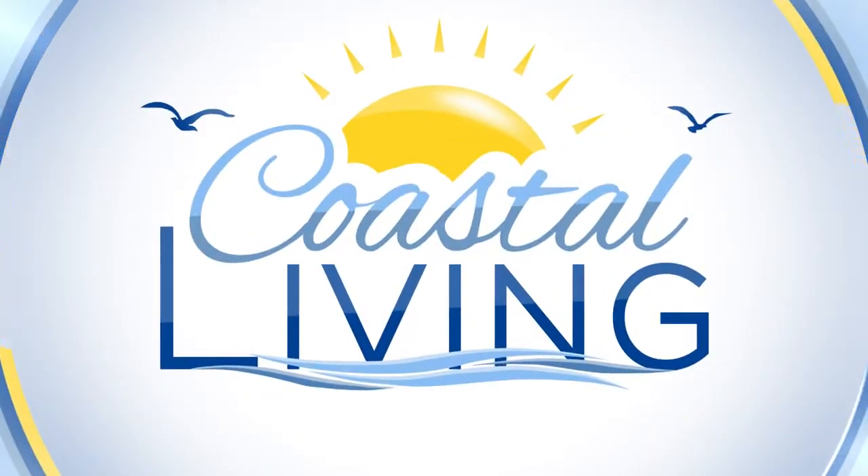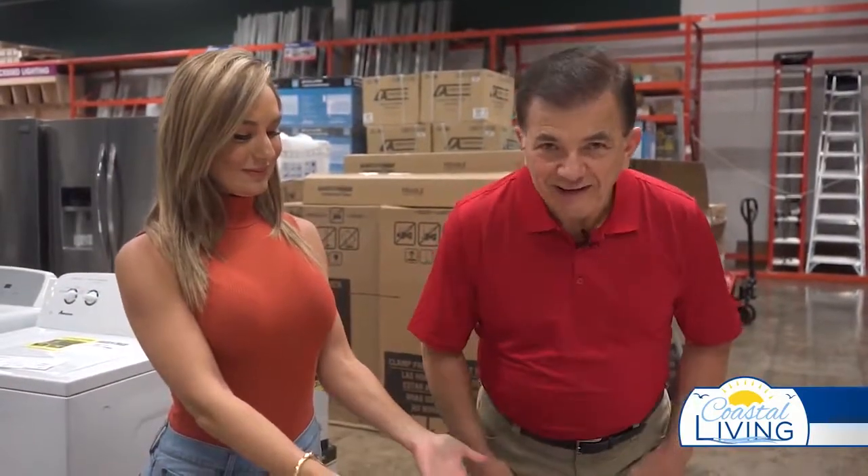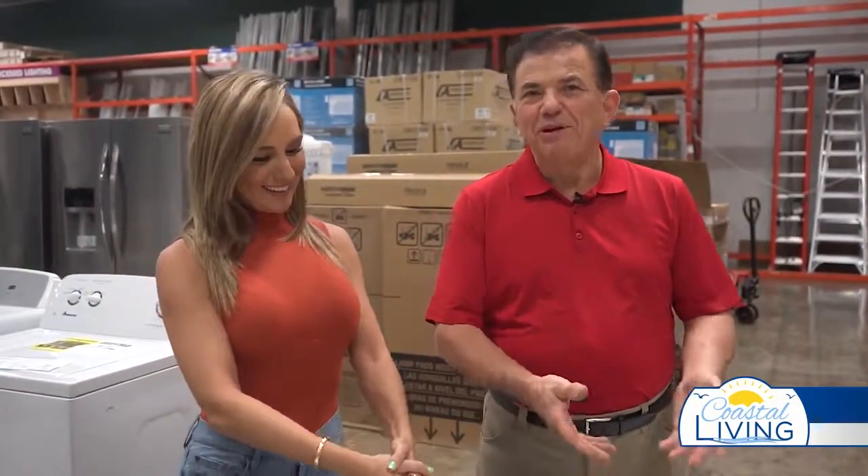Back to Coastal Living on KZTV. We're here with Jocelyn and she brought to us today something to save — a very special lamp that belonged to her great-grandmother, and she wants to fix it to make it usable.